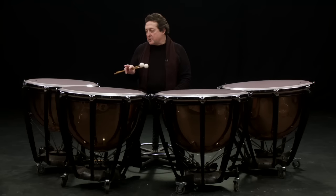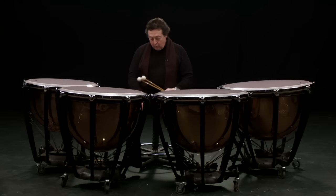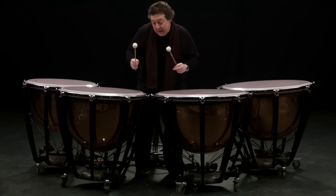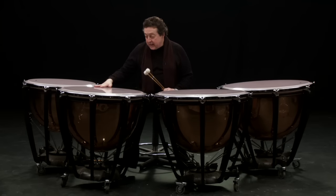You might want to ask how timpani work. Well, centuries ago the instrument didn't have all this framework you can see. That wasn't there. It was just a bowl with a piece of skin — usually calf skin or goat skin — stretched across. When you tightened it up, it made a higher noise, and when you loosened it, it made a lower noise.